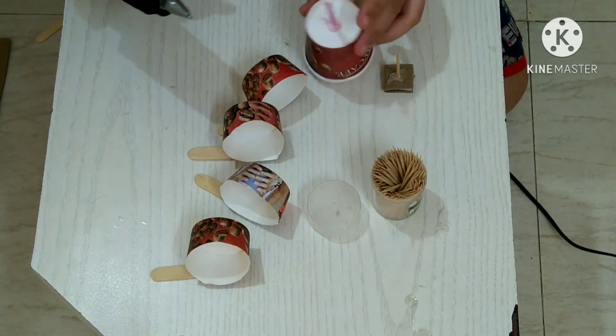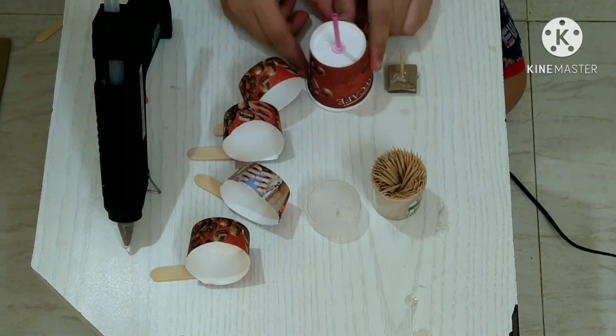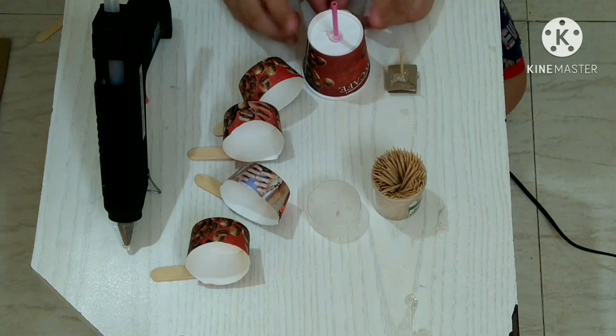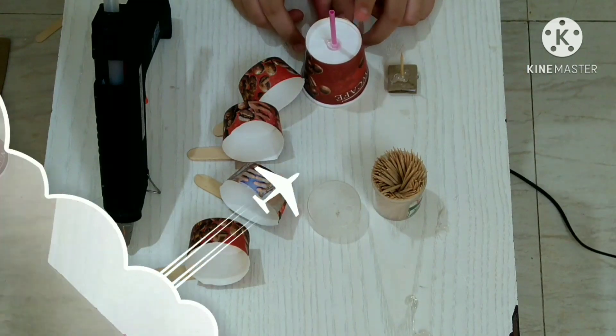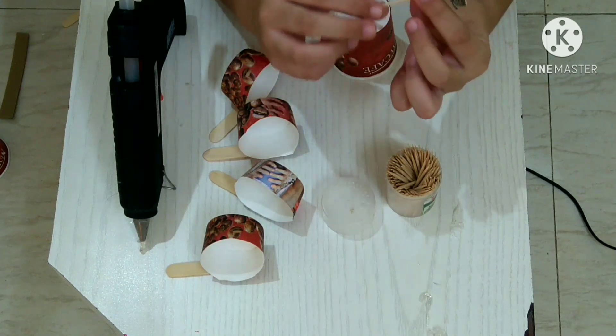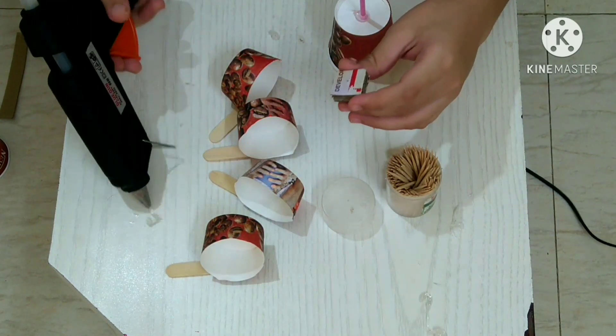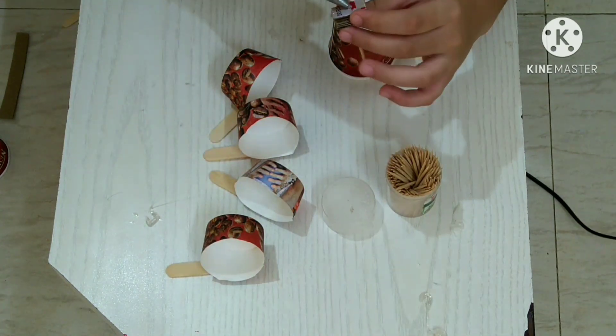As you can see, I have hot glued it on the sides and it is very strong. This is the base of the anemometer. Now take the cardboard piece with the toothpick and paste all the paper cups onto it with the hot glue.